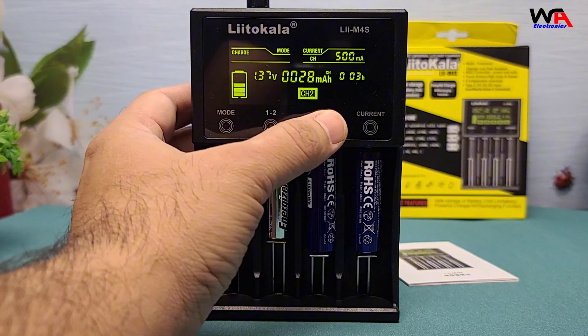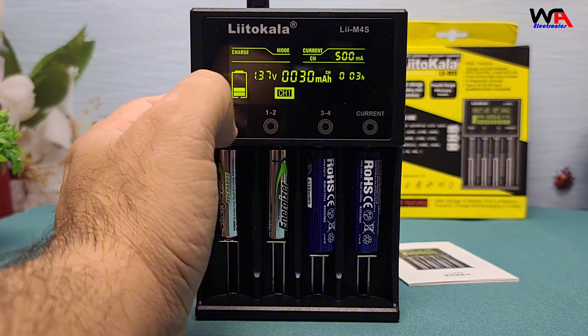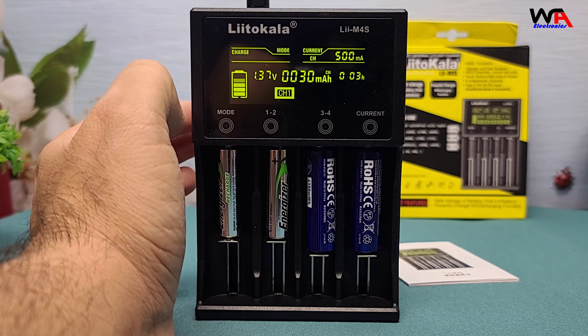The LCD is super intuitive. You can see the charging current, voltage, and even the charging time for each battery slot.